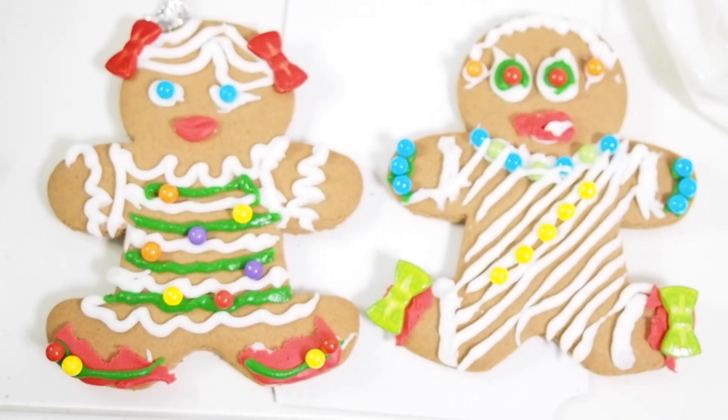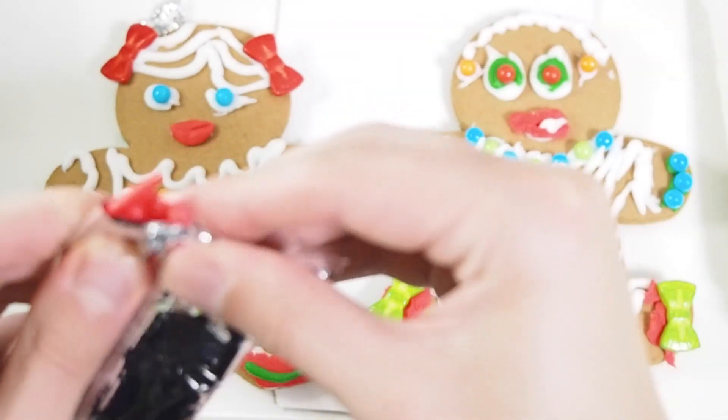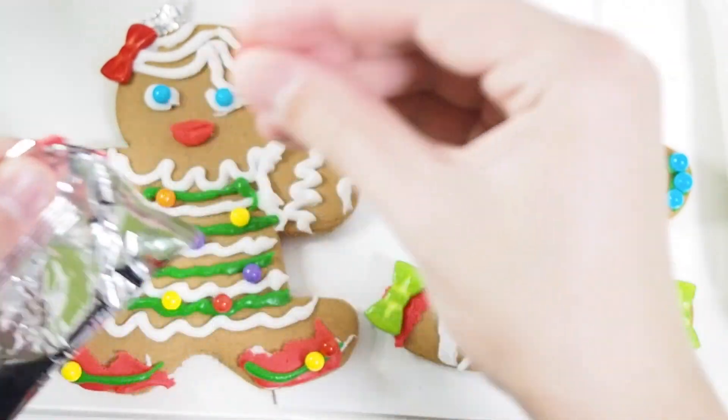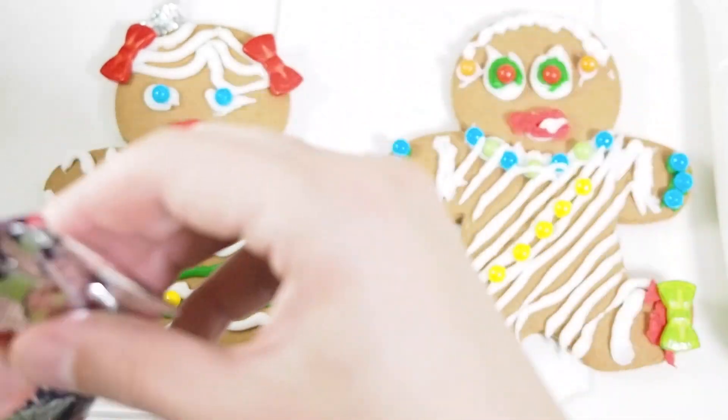I hope you enjoyed this creative video. If you liked this video, please thumbs up and subscribe to my channel. See you guys tomorrow - bye-bye!